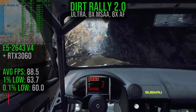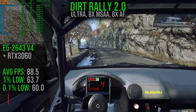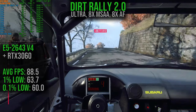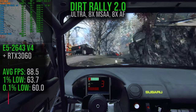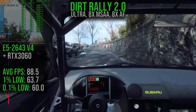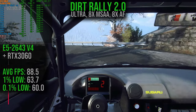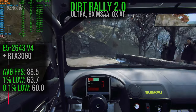Moving on to Dirt Rally 2, running on Ultra with 8x MSAA and 8x anisotropic filtering. The average frame rate is 88.5, with 1% lows at 63.7 and 0.1% lows at an even 60. This is a much more consistent frame rate and consistent experience — Dirt Rally 2 is definitely a solid experience on this system.